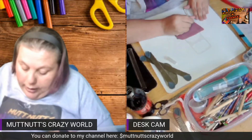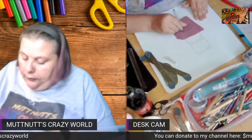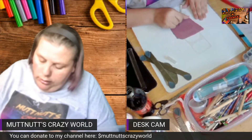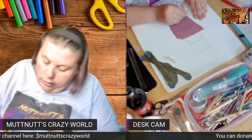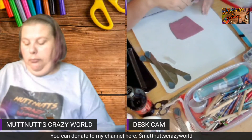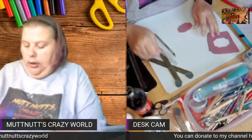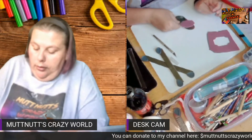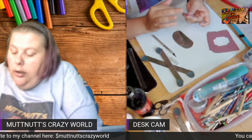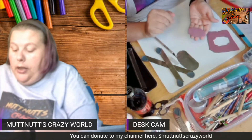I'm going to push the edges of the stencil down onto the clay, then take my craft knife and just follow the edge — being careful that you're not cutting your stencil. I'll remove the outer clay and then take my finger to fix the sides if they need it. Normally they don't when I cut out this way.